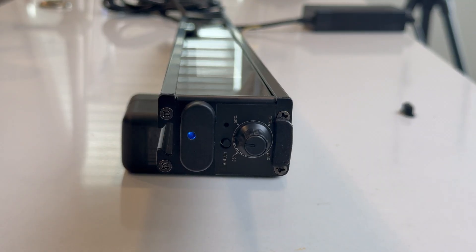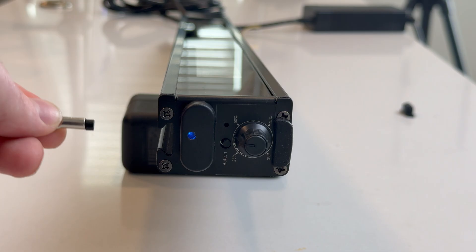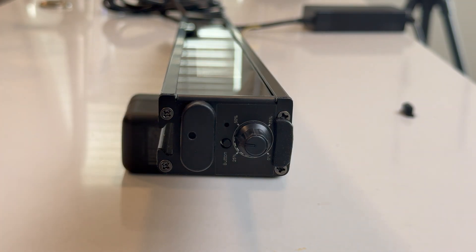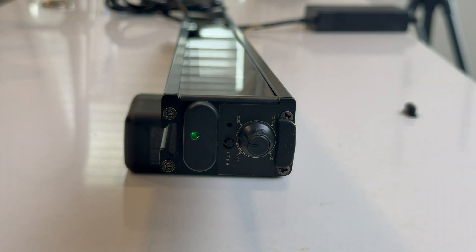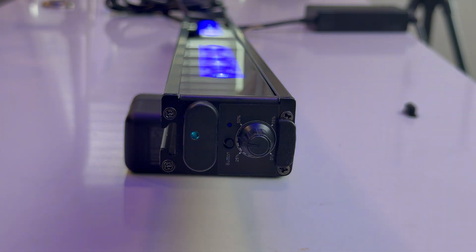To perform a soft reset on the Edge bar, take your magnet key and place the white side of the magnet inside the track. Tap it three times and the light will turn yellow, then tap it once more to start the soft reset. After the light cycles, it should change to solid green, indicating the reset is complete.